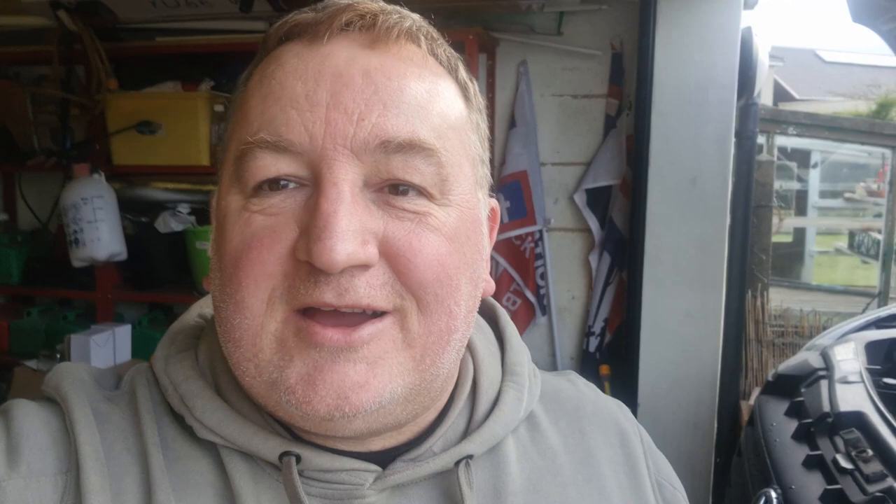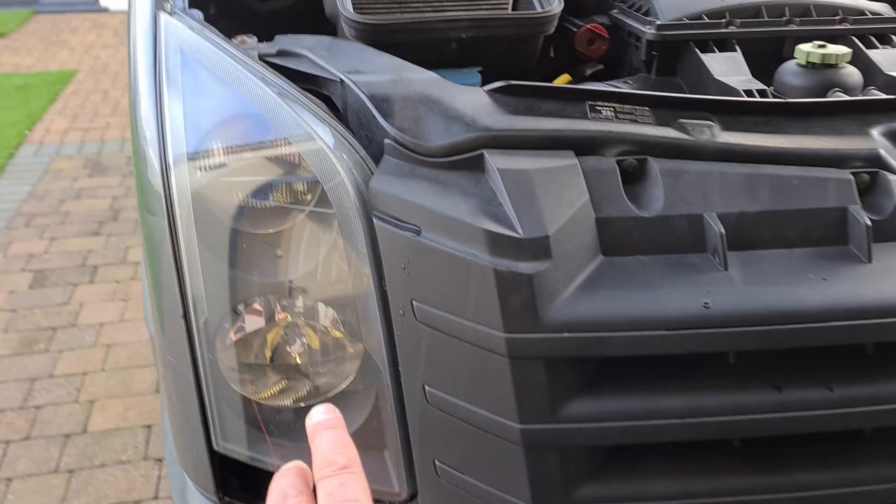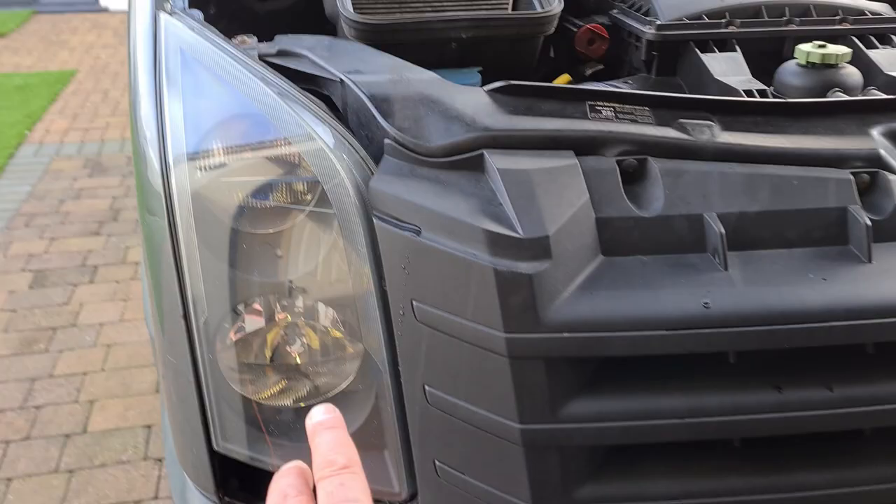Welcome back to the channel. We are continuing with our lighting upgrade and now we're going to start on the front end of the van — probably where I should have started in the beginning, but reversing up and down the drive was a bit of an issue so I needed the lights on the back first. I wish to God I'd done it a lot sooner — it's a game-changer. It has literally made it so much easier reversing. Anyway, today we are going to take out the lights.